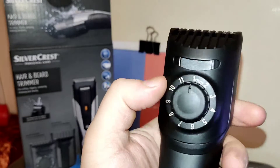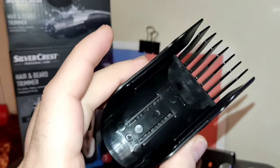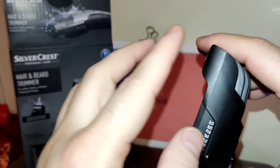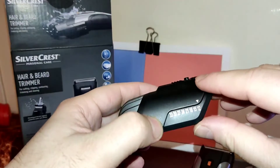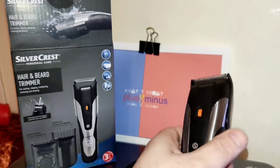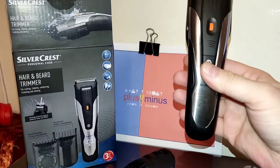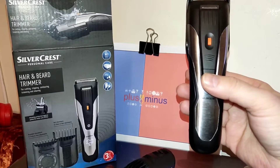The attachment for hair cutting allows lengths of up to 3.3 centimeters, as you can see here. This machine also has an LCD display, which I find very nice and useful.